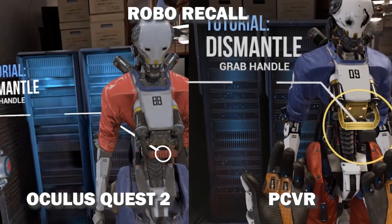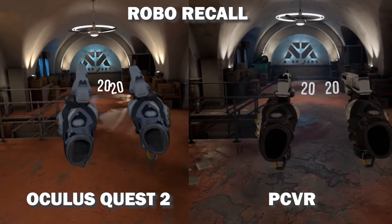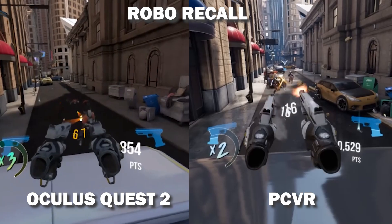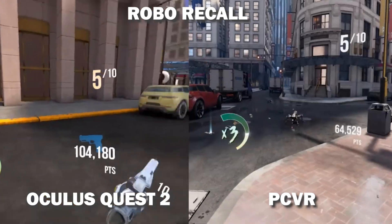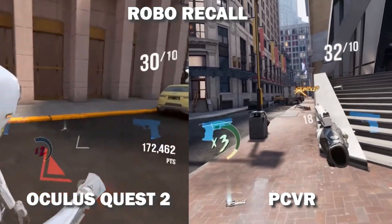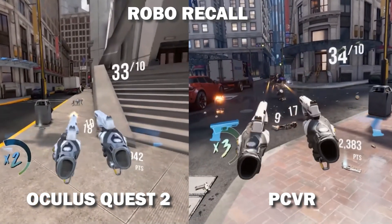Many games on the Oculus Store are cross-buy, meaning if you have games on your Quest 2 system, many of them will automatically become available to you on PC VR for free. That's how I managed to download Robo Recall, and here I'm showing you the visual difference between playing this game on your Quest and on the PC. Please let me know in the comments if you would like me to create a tutorial explaining how to play PC VR games with your Oculus Quest or Quest 2 using Oculus Link cable or wirelessly.